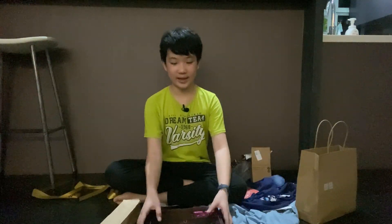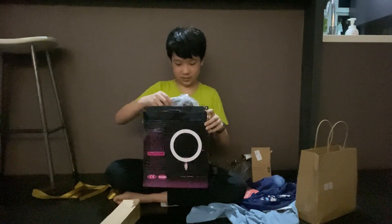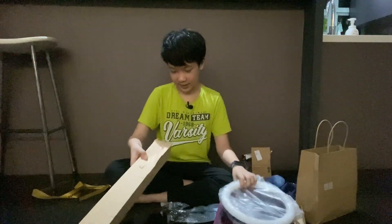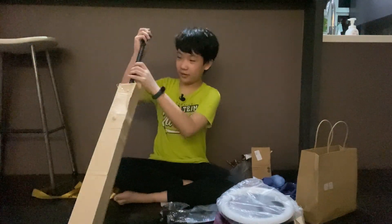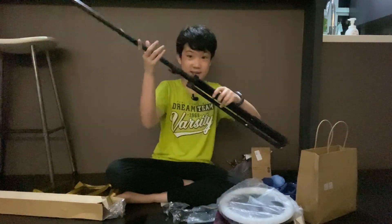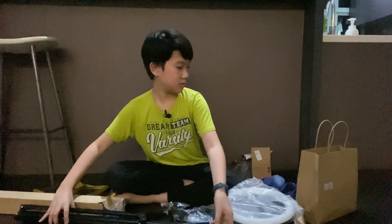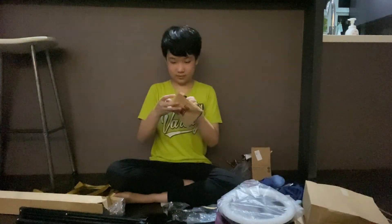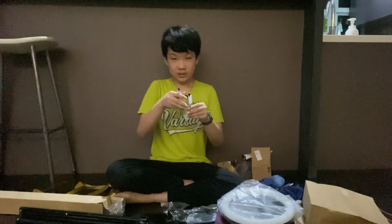The next thing is the ring light — here's the actual ring light. I'm going to open it later. And this is the tripod, it's kind of long. I'm going to unwrap this later. Oh, there's another thing in here — I got two Muji pens.